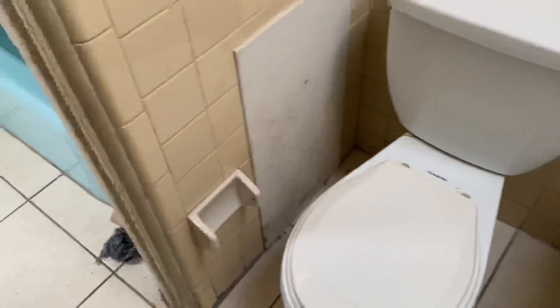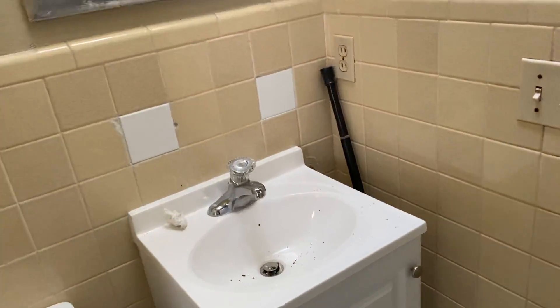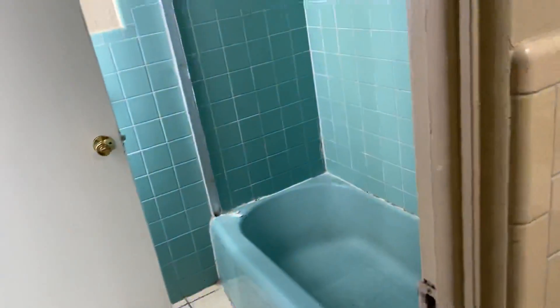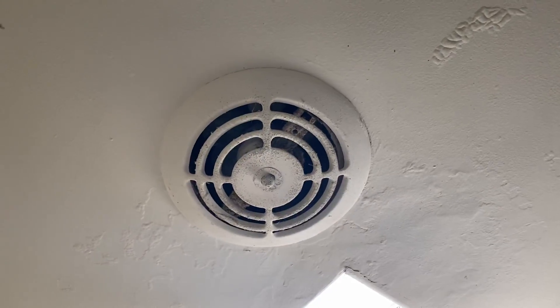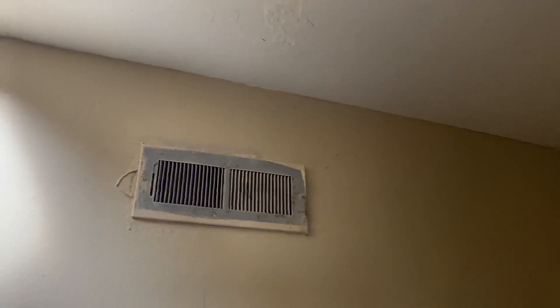New toilet, new toilet paper holder. We're going to uninstall this vanity and then have all of this textured the white color. We'll tear that out — just put the wire in a junction box and have Raphael cover it up. New return. Back here we're going to need new bifold doors.